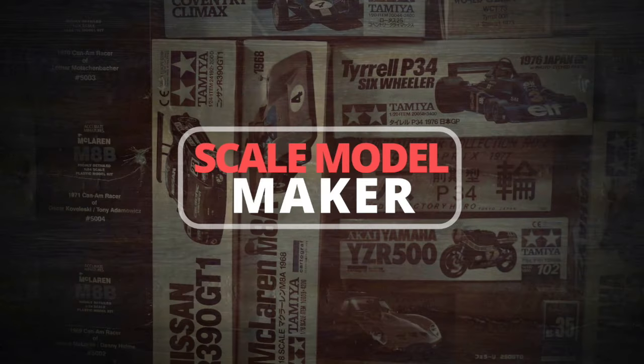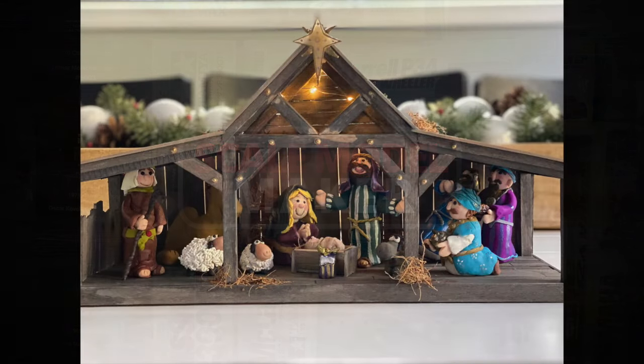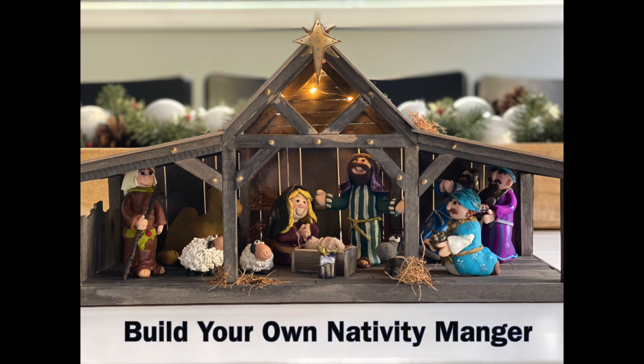Hello and welcome to Scale Model Maker. This is Rob. This time we're going to build a scale version of the Nativity Manger.